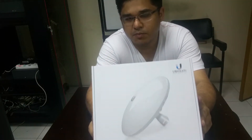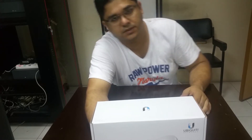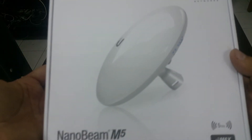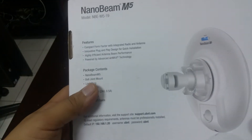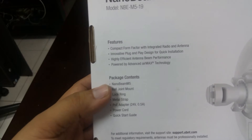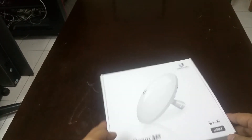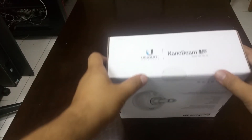This is the NanoBeam M5 — the ideal device for wireless networking connections. This is the latest model with the latest operating system. Now I will show you what's inside — unboxing of this device. This is a kind of a small dish, maybe nine to ten inches, and you can see the features — very nice.